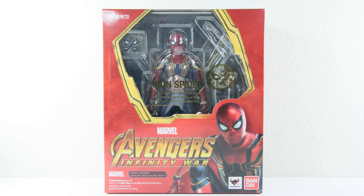Hello and welcome back to the Ken Owee channel. Finally, after much delay, I finally get to talk about the SH Figuarts Iron Spider. Is this pretty much just a repaint of the previous figure? Let's find out together.